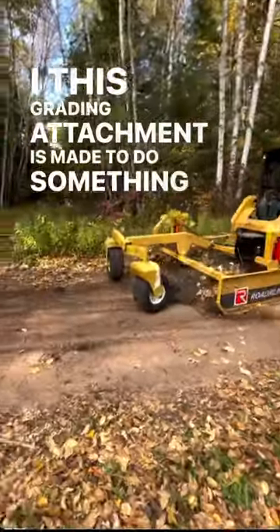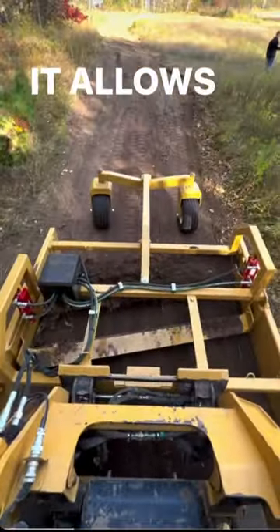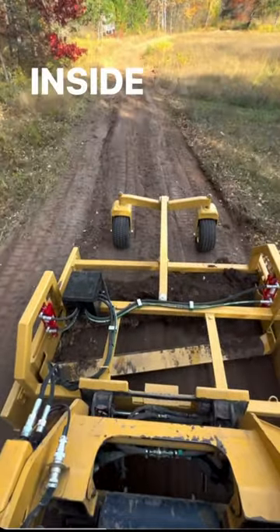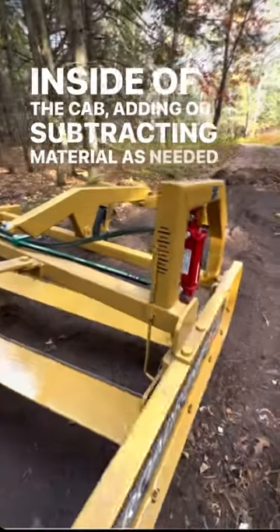This grating attachment is made to do something no other grating attachment can — crown or road with the flick of a button. It allows you to adjust the depth of your cut on the fly from inside of the cab, adding or subtracting material as needed.